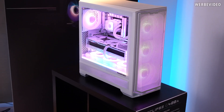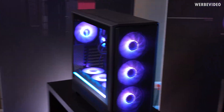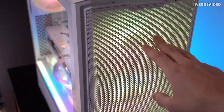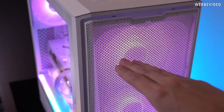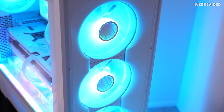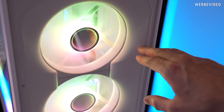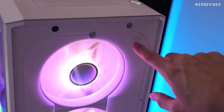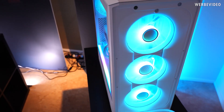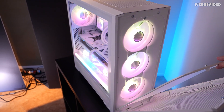Phanteks also has a more budget-oriented case which is the Eclipse G400A. We're looking at the white version, though there's also a black one with a tempered glass side panel. The most interesting part is the mesh front, which has a more horizontally-oriented mesh design. There's a dust filter beneath, and the shape is very airflow-oriented — they specifically designed it to close off openings next to the fan to prevent airflow recirculation. At a price of $99, you get four 140mm RGB fans already included in the case, which is a pretty attractive price point.